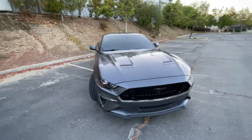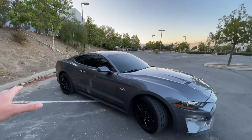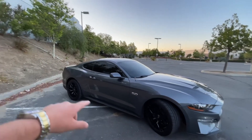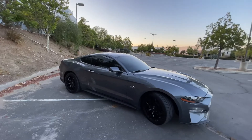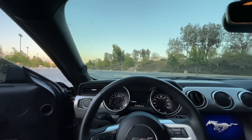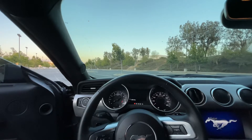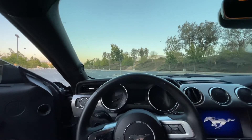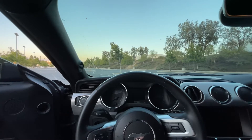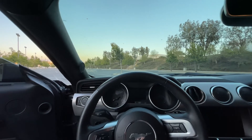Beyond the Lorence springs and possibly the spoiler, I might black out the 5.0 badge on the side and the GT badge on the back. I already have the pony badge blacked out on the front, which looks really aggressive. I'm also considering putting a Coyote badge on the back. For cosmetics, that's pretty much it — I want to keep a clean look and focus more on performance first, then revisit cosmetics.